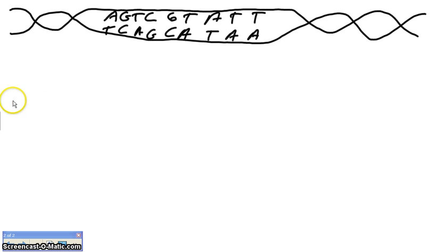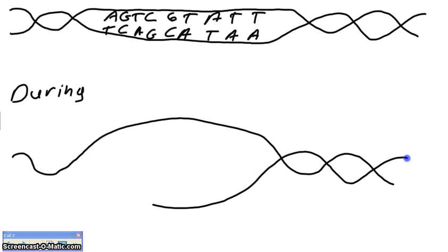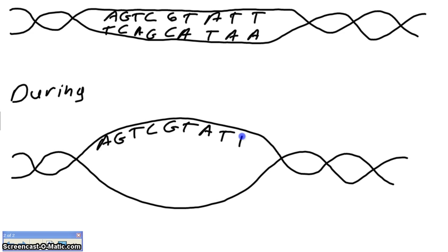Now we're going to draw a picture of during DNA replication. We're going to have part of our double helix, but then we're going to draw what we call a replication bubble. We'll put our original base pairs on the top and on the bottom: A, G, T, C, G, T, A, T, T on top, and T, C, A, G, C, A, T, A, A along the bottom.